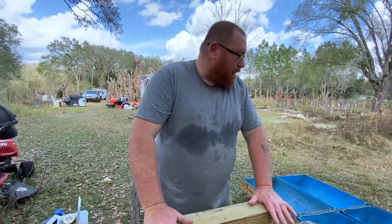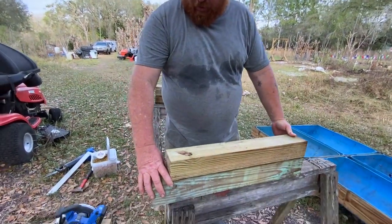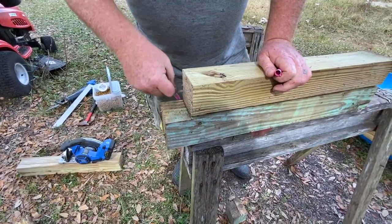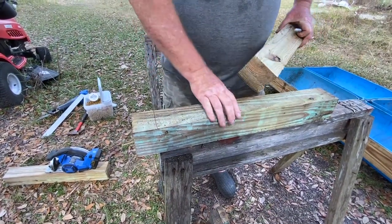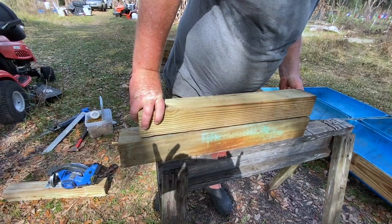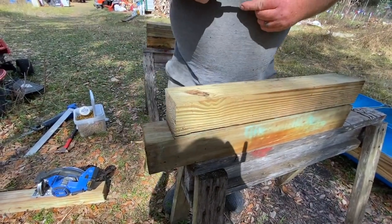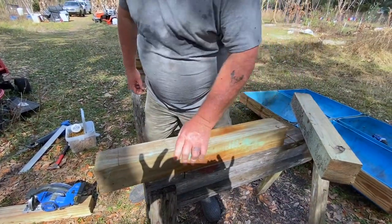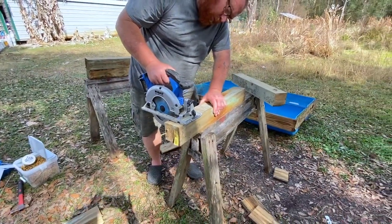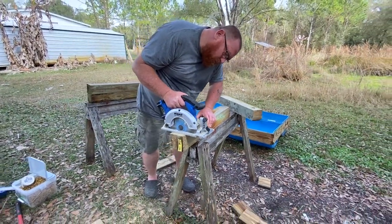We are cutting the legs for our raised beds — they're about 25 and a half inches. I've got one marked as a pattern so I can make them all exactly the same length. My saw blade won't go all the way through so I marked both sides. Now I'm going to press the switch and cut all the way through.